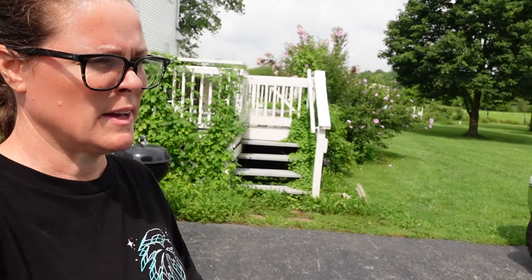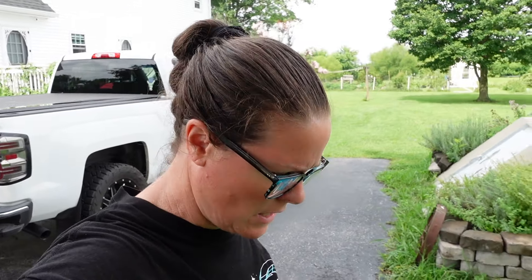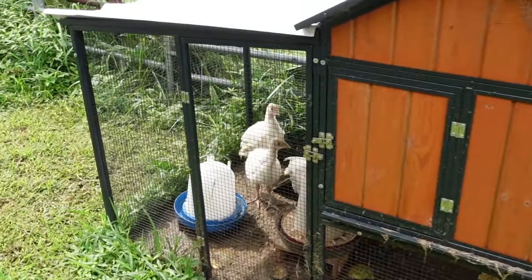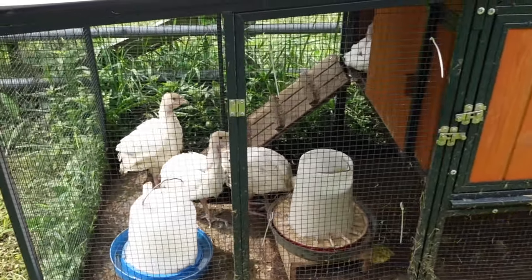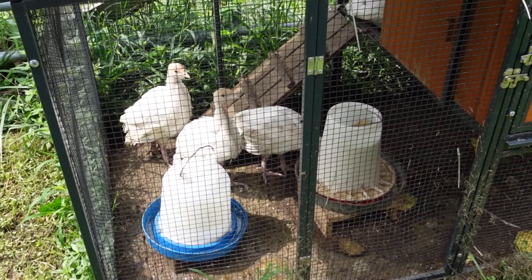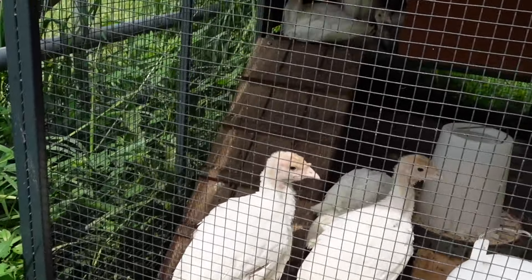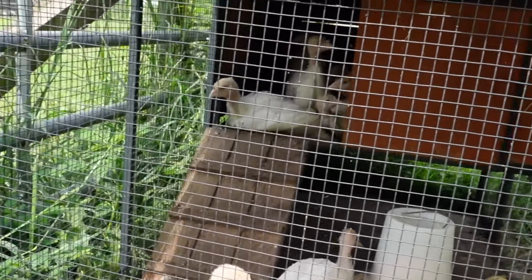We're going to head to the greenhouse and put these away, but first I want to check the turkeys because when I was in there putting the basil away, I heard one of them squawking quite a bit. I just want to double-check and make sure they're okay. Is everybody fine? Yep, fine.